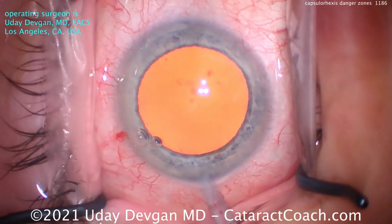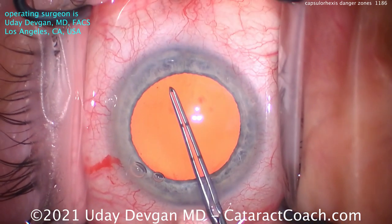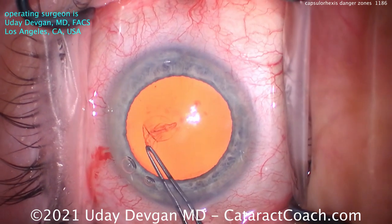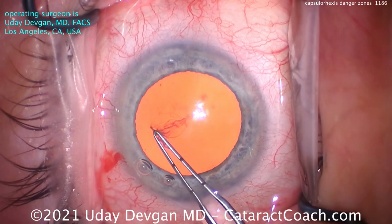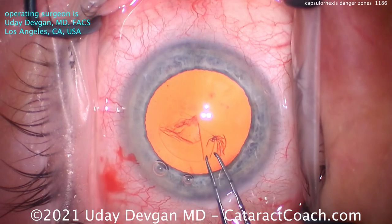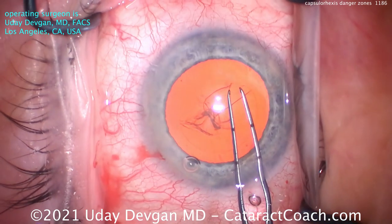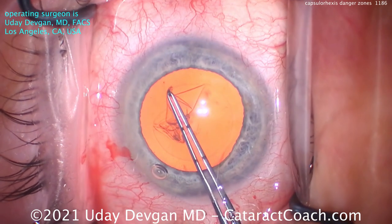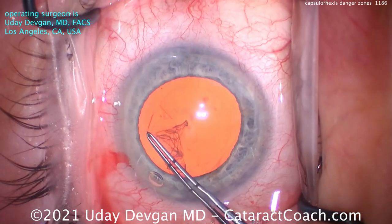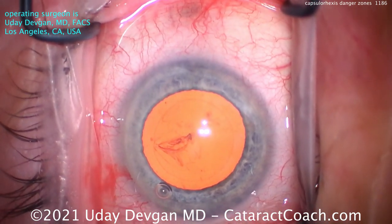Let's watch that again. I'll go in with the forceps at the beginning. Now I'll poke in with one arm. I'm measuring the rhexis in my mind — poking in, we'll grab the capsule and start it. Now before I enter the red zone, I'm going to grab it. I'll go all the way through and go right to the sub-incisional space, then re-grab there. Notice how in that danger zone I do not grab or let go of the capsule, but in the green zone we're free to do that — because of the ergonomics, the way we pivot our hand and have the best grasp of the capsule.